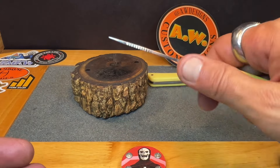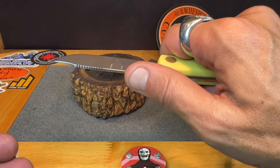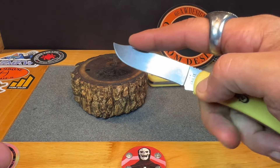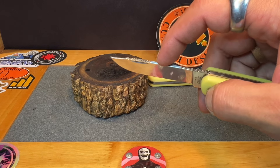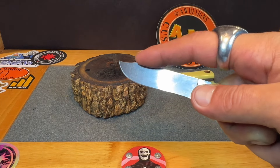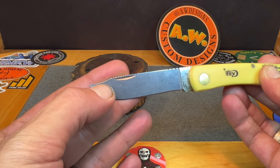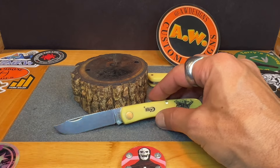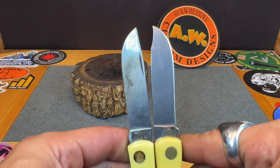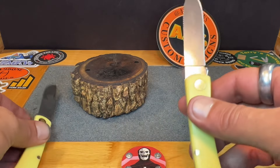I could probably file the spacing a little better, but it really feels good. Of course it's a slip joint, but it gives you a little bit of grip up there. If you were to do any kind of skinning, it gives you a little grip at the tip. I like the way the clip point turned out — I may add a little swedge to that edge. As you can see, I didn't modify anything other than the clip part of the blade.